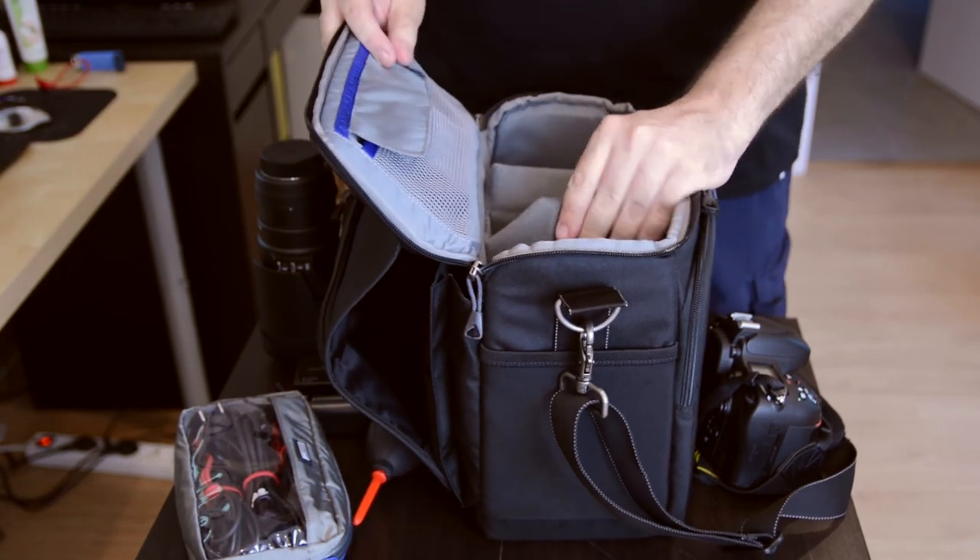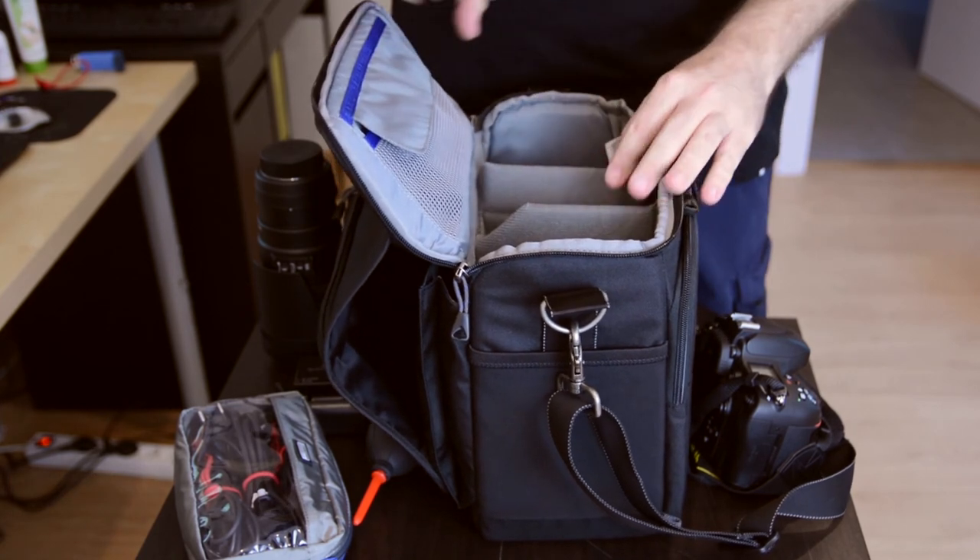These are great, I absolutely love Think Tank products. Thanks again to Think Tank for sending this to me to review.